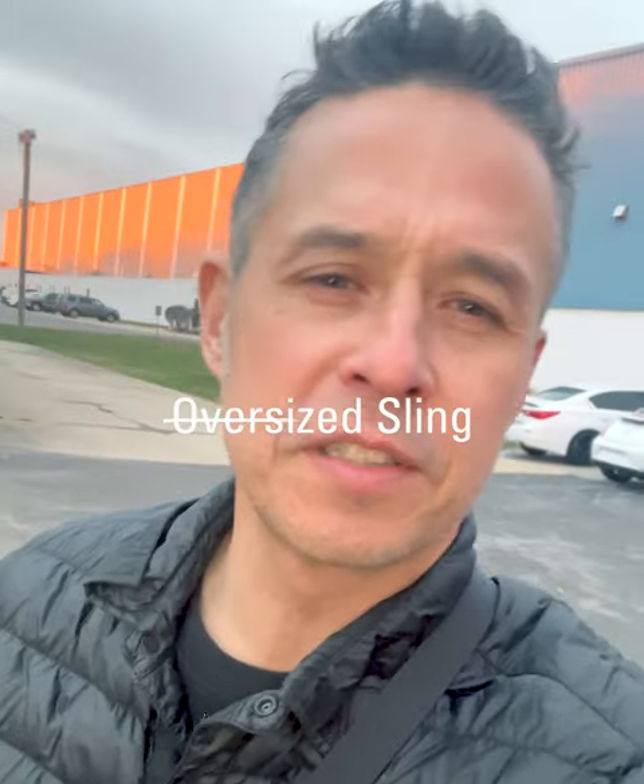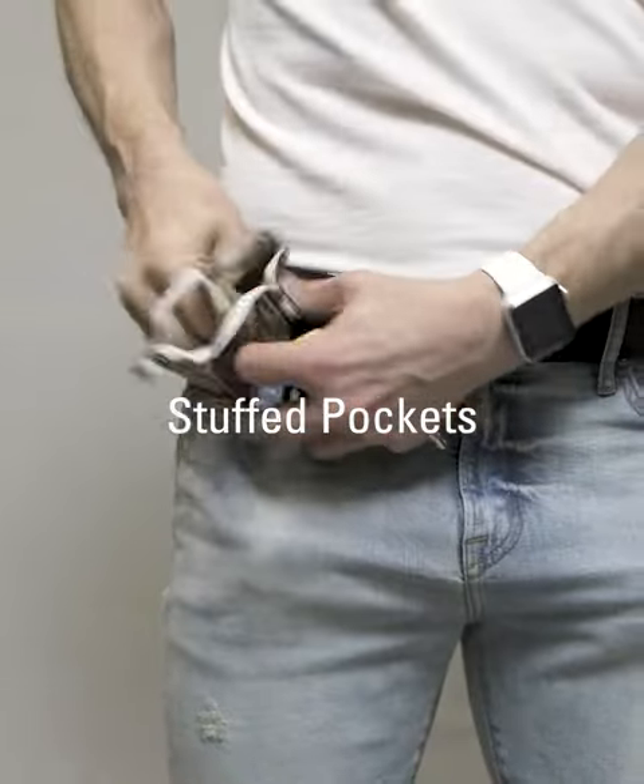Overstuff pockets. Why do men do it? They don't want to carry a man purse, and they don't want to carry a backpack or an oversized sling that they don't need. So they overstuff their pockets.